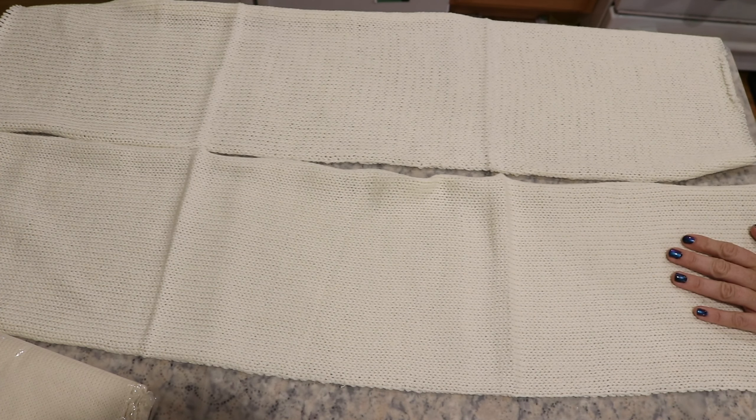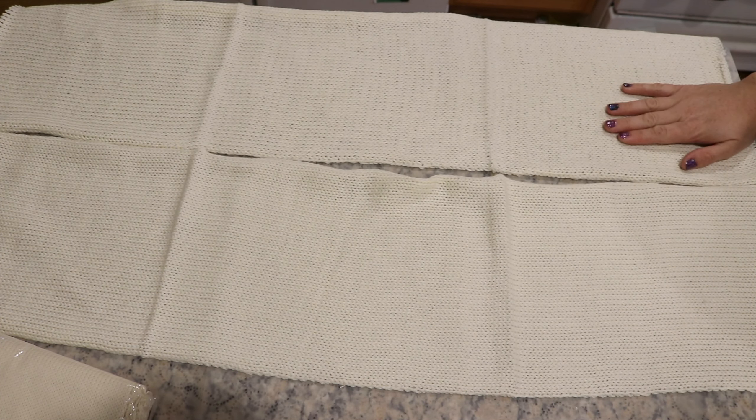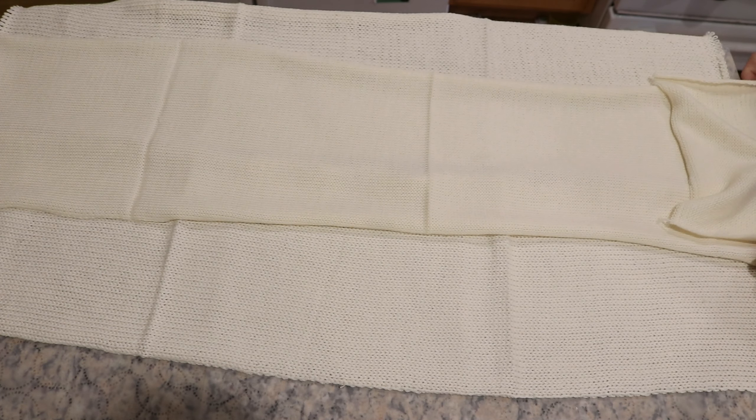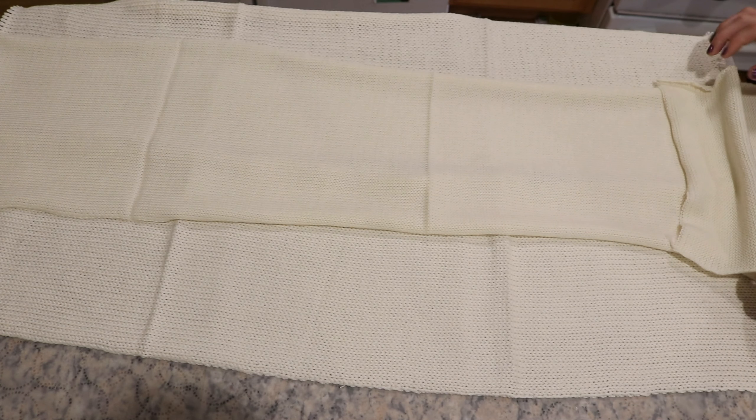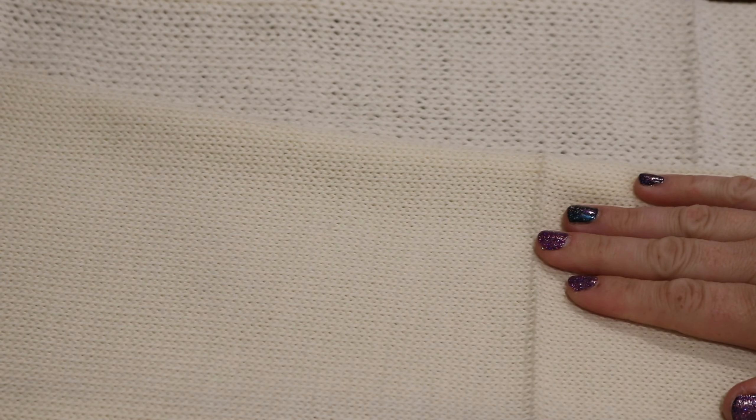The single knit DK blank is approximately the same size as the double stranded fingering weight blank, which means that dyeing these will be extremely similar. I expected the single knit blank to be a little longer, and it is, but it also just has a denser fabric. If we look at the difference between the single knit and the double knit, you can see that the gauge is really different, whereas the gauge with the DK and the double knit is much more similar.